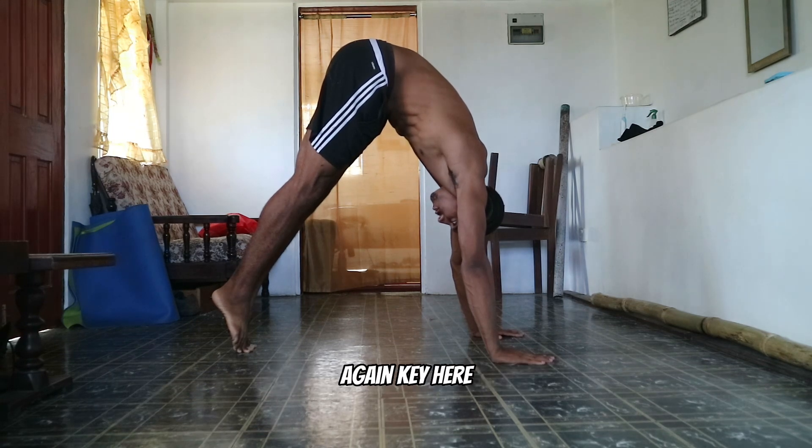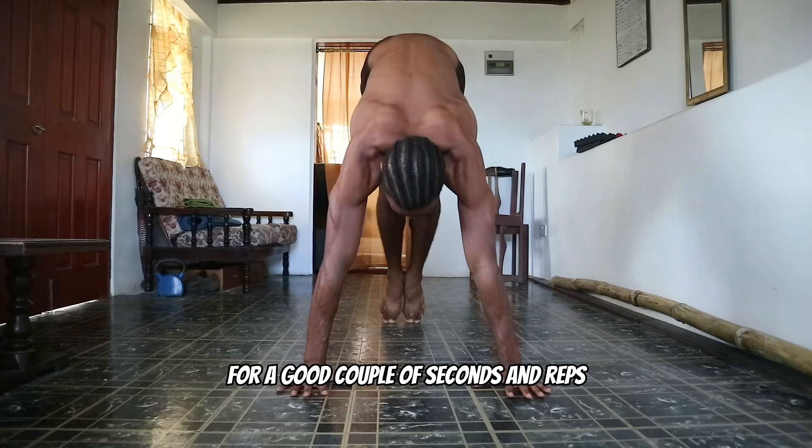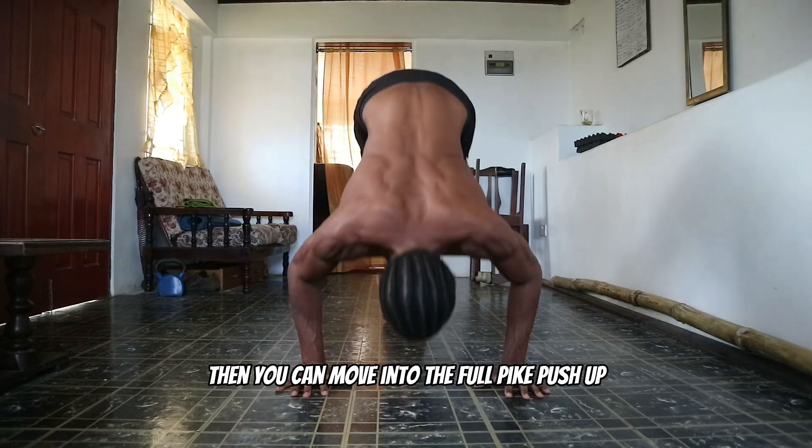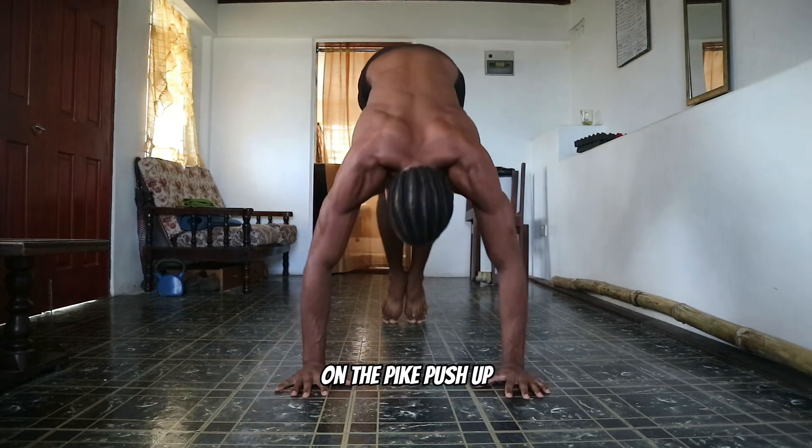Remember, body position is again key here. Once you've mastered this for a good couple of seconds and reps, you can move into the full pike push up. Make sure the form is correct on the pike push up.